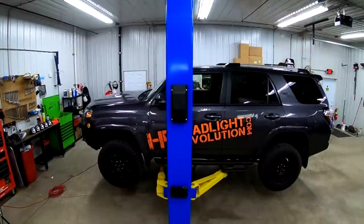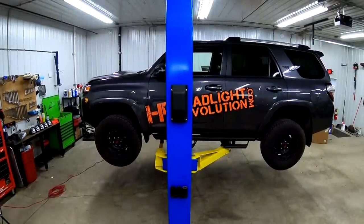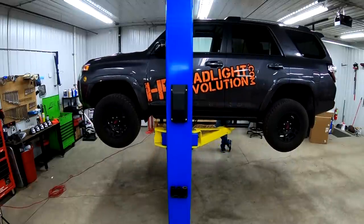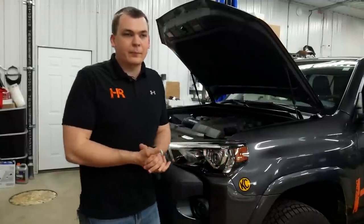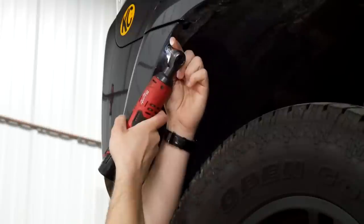The first step in installing your light bar and the light bar brackets is removing the front bumper off your Toyota 4Runner. I'm going to put this thing up in the air just because I have a lift and I want to show you the best visual I can, but you do not need a lift to do this job. You can do it with basic hand tools in your driveway at home. The first step is removing three 10-millimeter bolts from each wheel well on your Toyota 4Runner.